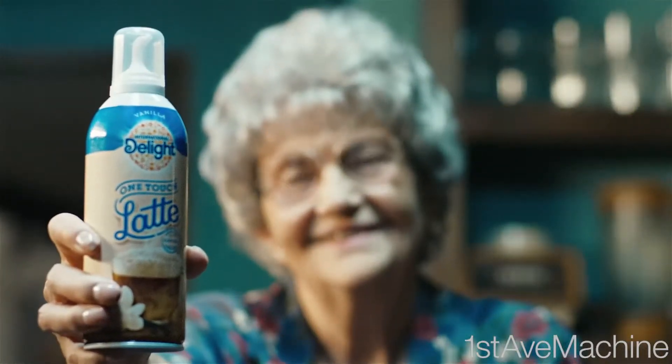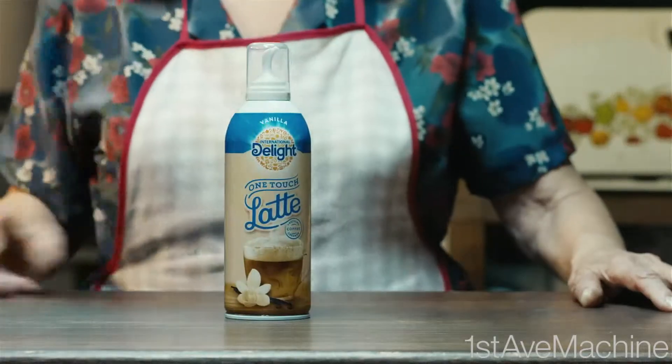Today, I am going to teach you how to make a latte using International Delight One Touch Latte.